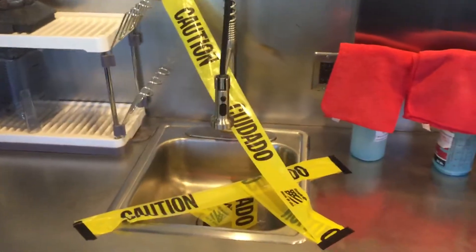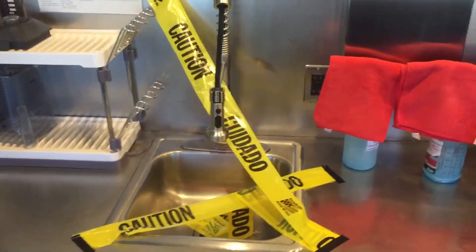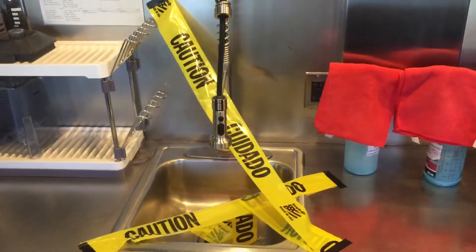This sink is out of order. We discovered today a problem underneath the drain, so I've turned off the water to this sink. But if you need water, you can use the one over there — the hand wash sink.